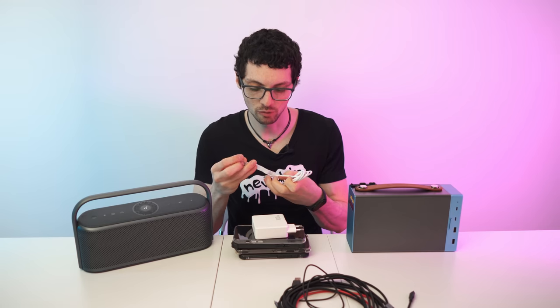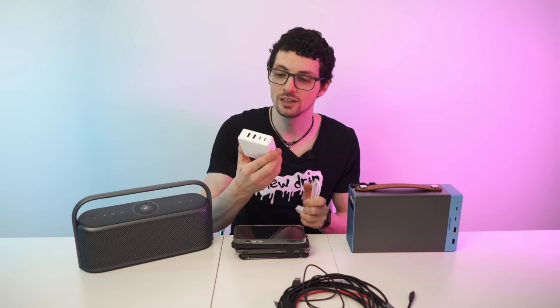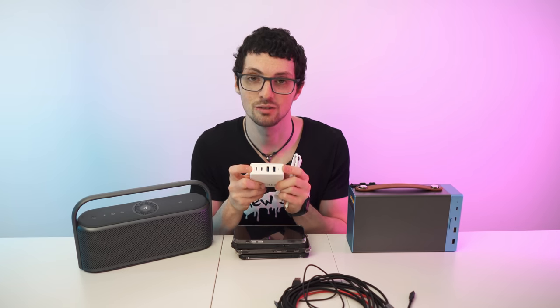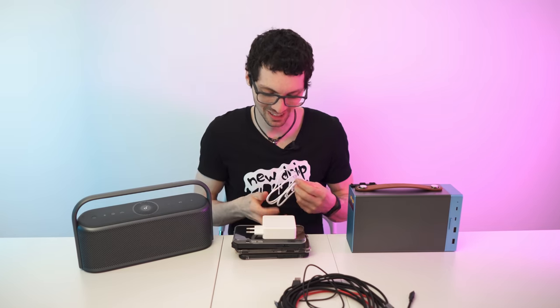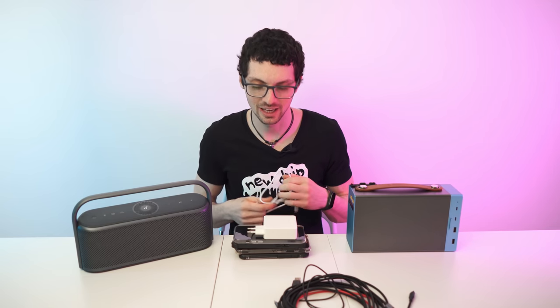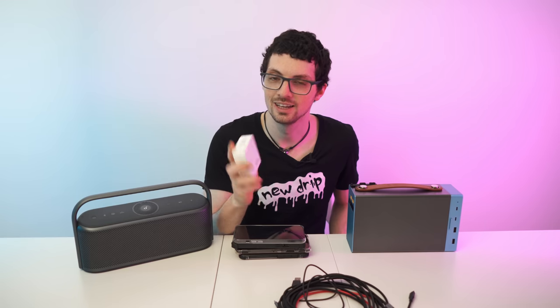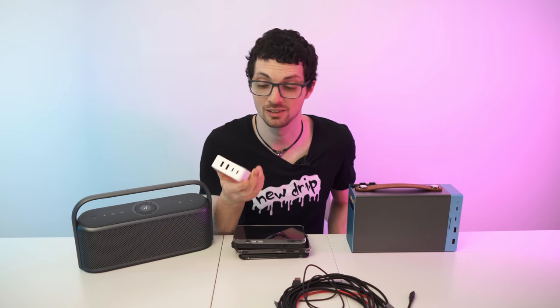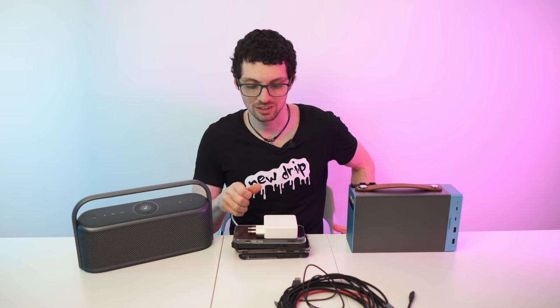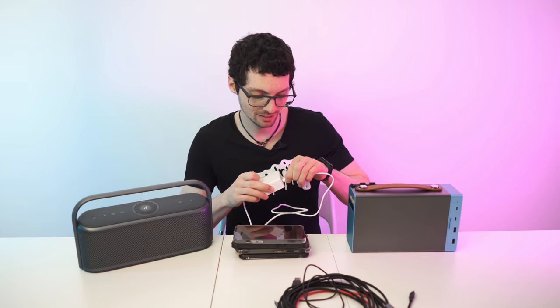First you need to charge it, and for this you get an amazing 100 watt brick that also has four outputs. You can use it for charging all sorts of things. A 100 watt fast charging brick on its own would cost you at least in the three digits — so this is great value, to say the least.